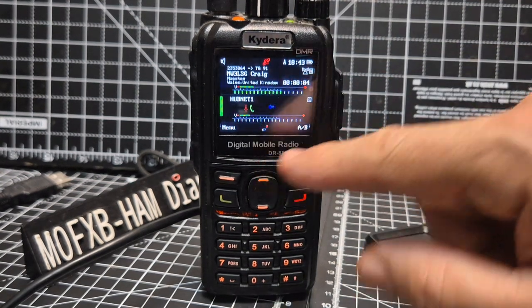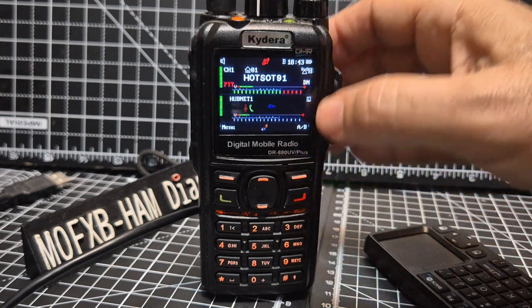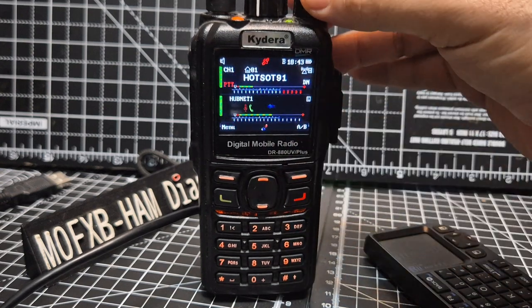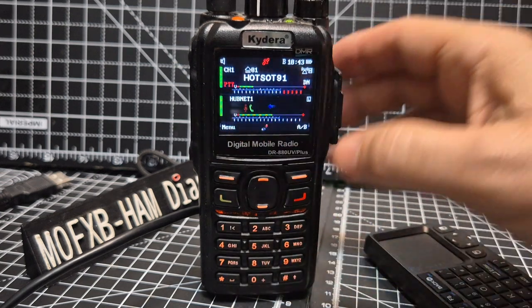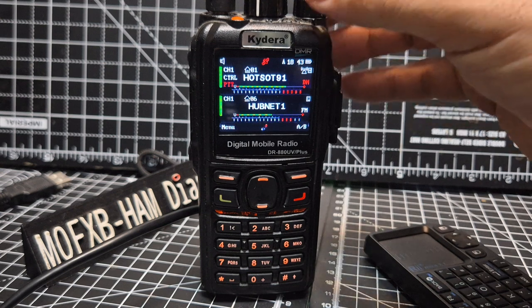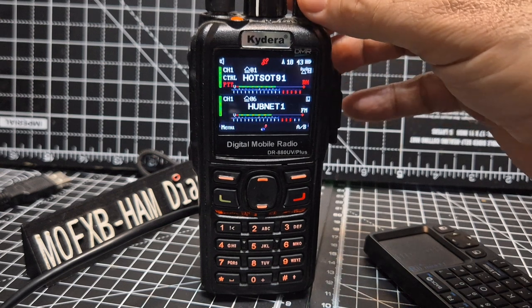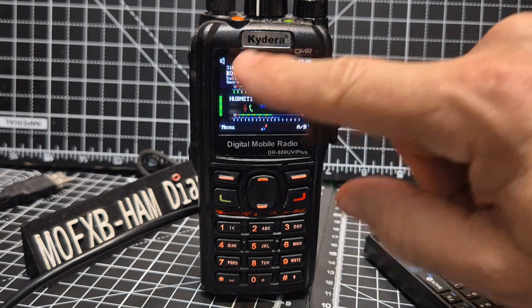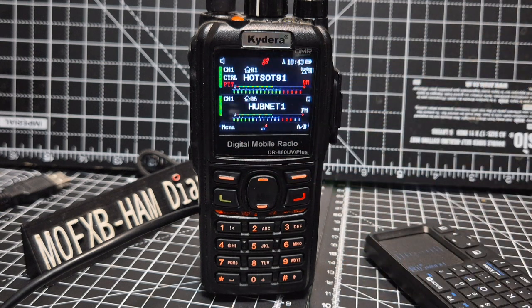So what you'll see now on the B band — if I just go down to the B — you can control the volume separately. That's my HubNet node. But at the same time, if I go to the A band, I can listen simultaneously to my DMR hotspot. You'll think, well, what's the point of listening to two things at the same time? Well, it's just like having two radios on at the same time, which we tend to do. And you'll see it's all coming through.